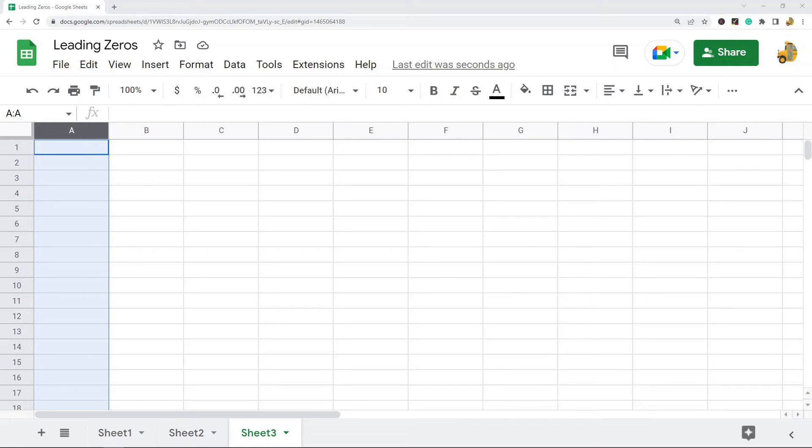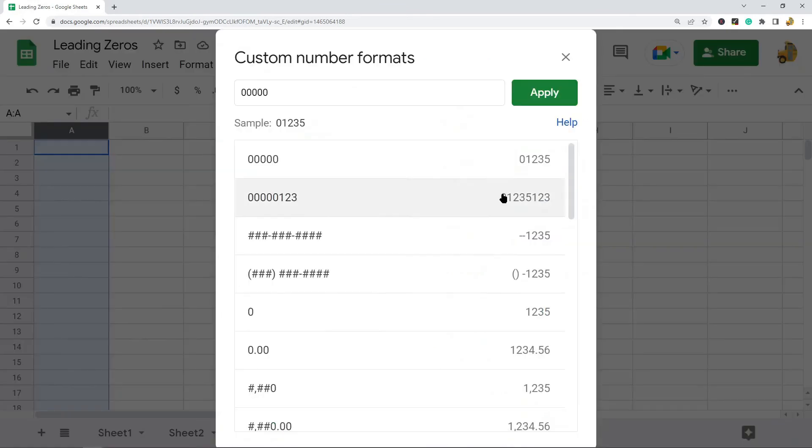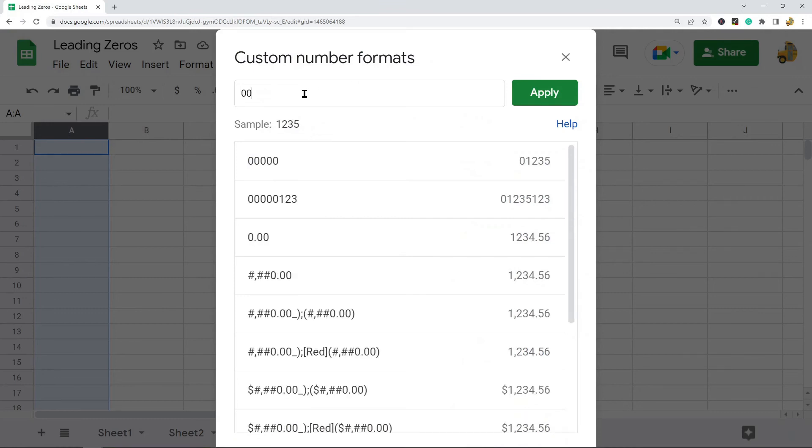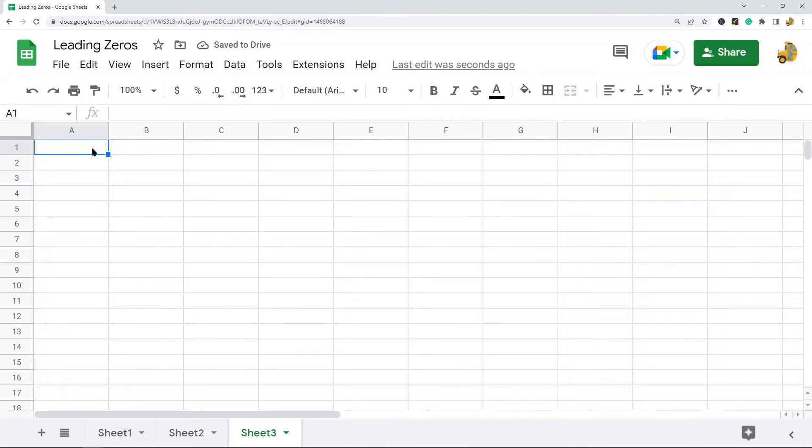The last option I am going to show is using a custom number format. With this, you can enter a certain number of digits as a custom number format, and then any number you enter will automatically have leading zeros added until the number reaches the digit count you specified. To do this, highlight your entire cell range, go Format, Number, then scroll to the bottom of the dropdown list and select Custom Number Format. Enter the amount of zeros representing how many digits you want every number to be — I am going to enter five zeros.